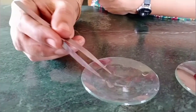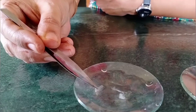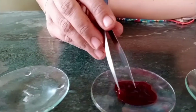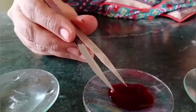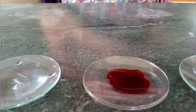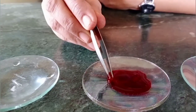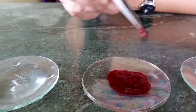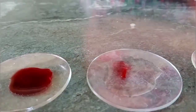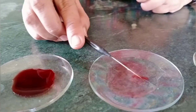Cut it into small pieces. Take a thin transparent peel and put it in saffronin. Wait for a minute. As the cells are transparent, to observe them under the microscope clearly, the stain helps us. After a minute, place the peel in water again to wash it so that the excess stain will be removed.